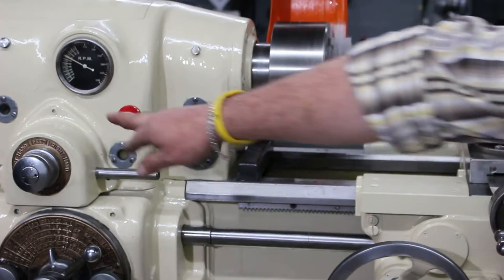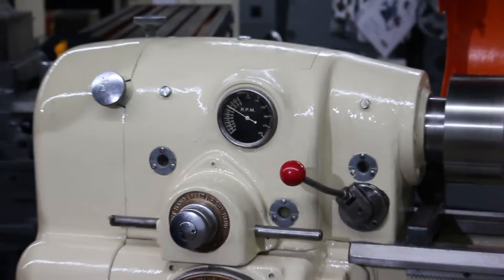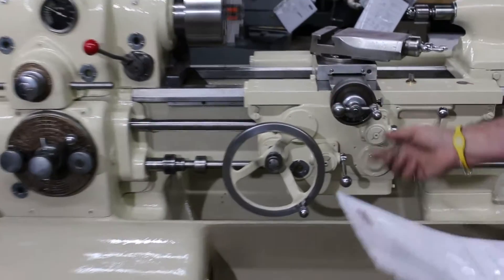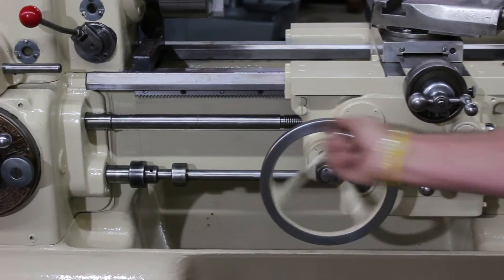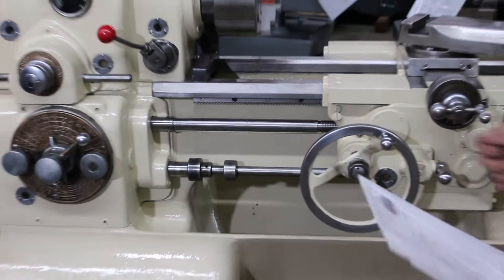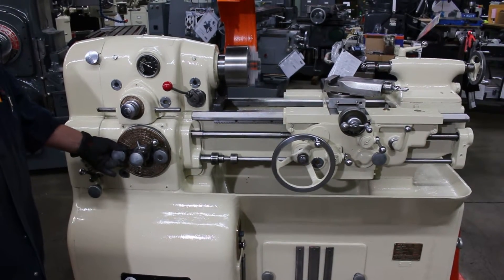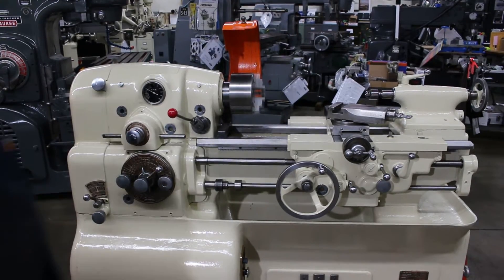We're going off of the odometer right here, roughly. The machine presents itself very well — the ways on the machine are very nice. We're going to go ahead and continue to run the machine for you, then run some threads and engage the feeds.